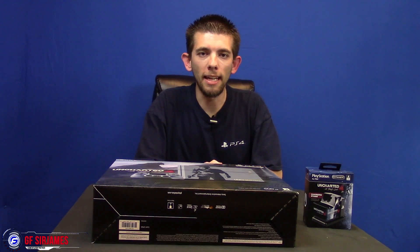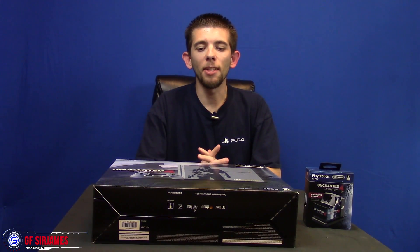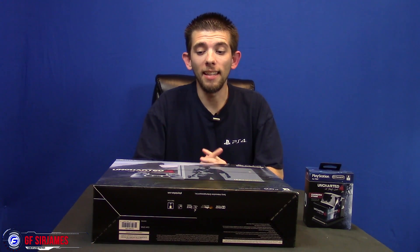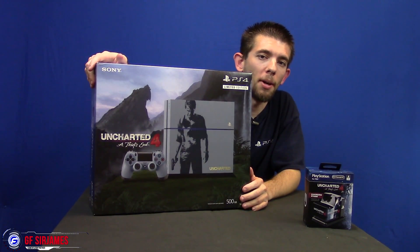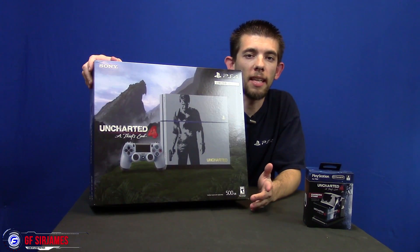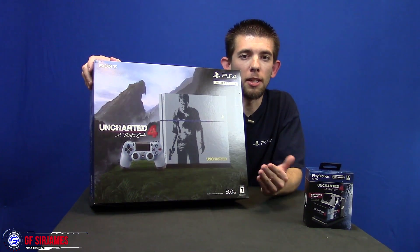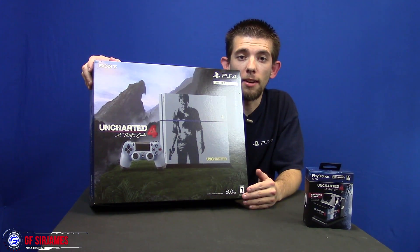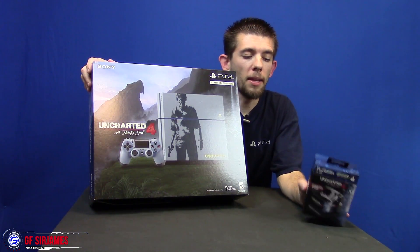Hey, what's happening? Good one, Sir James coming at you guys with another video. In today's video I have a special unboxing — this one is actually kind of a last minute decision. I managed to get my hands on the Uncharted 4: A Thief's End PlayStation 4 system bundle. I'm going to be unboxing this for you guys. Last month I did the Quantum Break unboxing of the Xbox One, so it's only fair to do the Uncharted PlayStation 4 system. After all, this is Nathan Drake's last journey, at least based on what I've been reading.